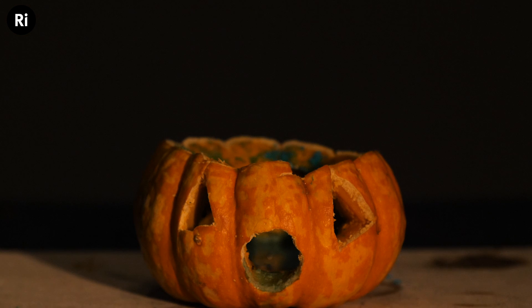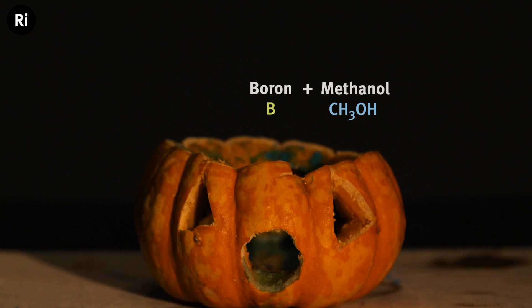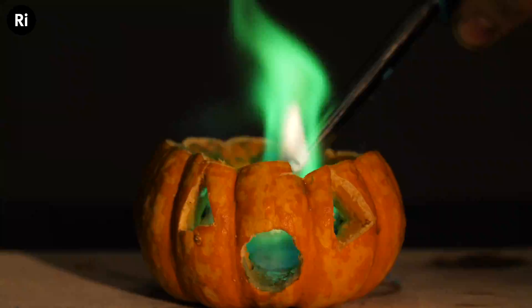We were a little disappointed that we couldn't get any green light from our pickled pumpkins by electrifying them. So as with all of our problems here at the Royal Institution, we've decided to set it on fire. I've added some of our boron solution with methanol into this pumpkin — let's see if we get some green fire.